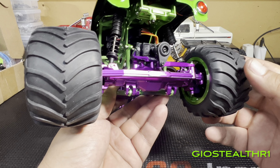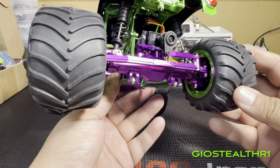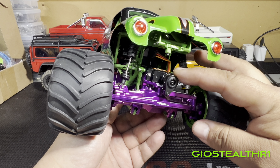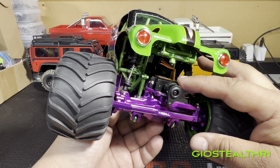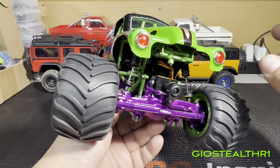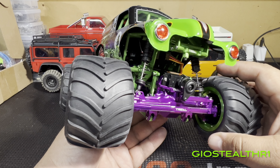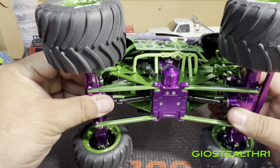At the front you can see the steering is in purple, the hub carriers are purple, and the links are green. There's a sway bar right there too. Trell doesn't make a servo saver, so I need to find a company for that. I am upgrading the servo — Spektrum makes an updated version, though I'm not sure if it's waterproof. Savöx makes another one and Reef makes another, so we'll see.